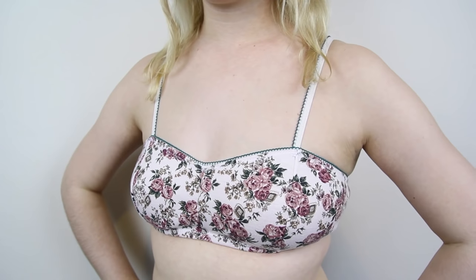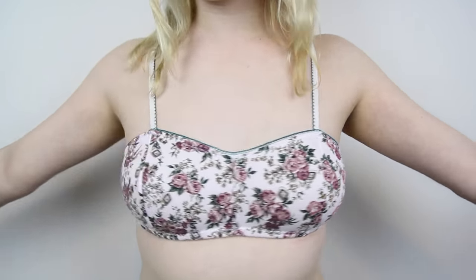Here's the bralette that I made using the exact same method — just replace the nylon spandex with stretchy cotton jersey fabric, and use slightly less tension when applying the band elastic to the top and the bottom, and you've got yourself a cute bralette.